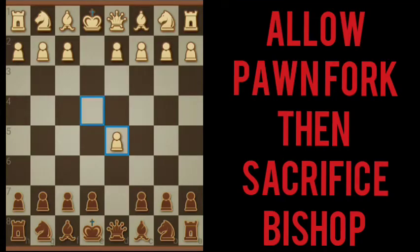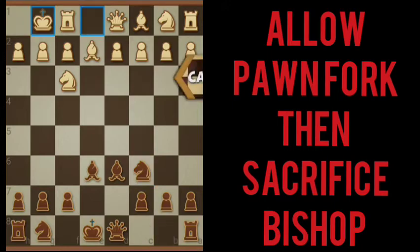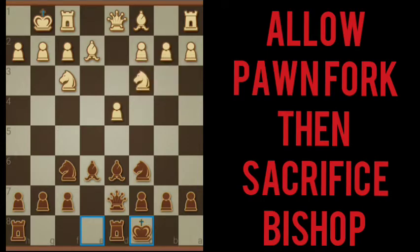In this episode of Dr. Chess Adventures, we're going to let our opponent do a pawn fork on us. And we're also going to sacrifice a bishop. Deep on right there, we'll be able to fork our bishop and knight, and we're going to let him do it. The reason we're doing that is we want to have our rooks hooked up so they can do some damage.